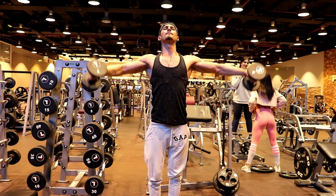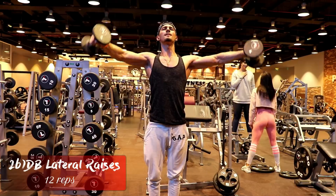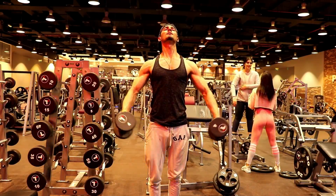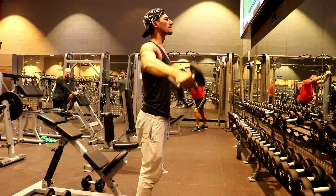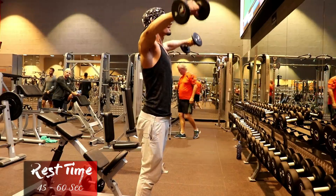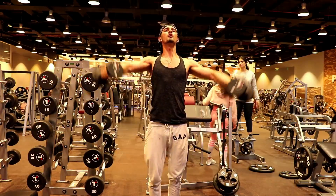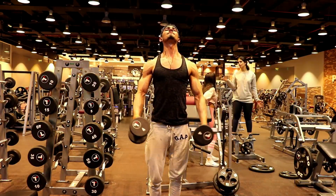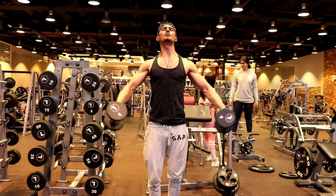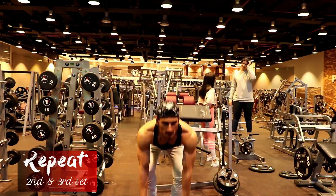The super set's second exercise is the dumbbell lateral raise. Guys, make sure you get a full muscle stretch. Most people are using too heavy a weight here, which causes body swing, and body swing keeps the focus away from the shoulder.